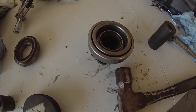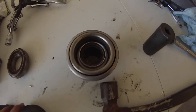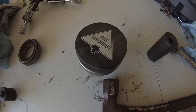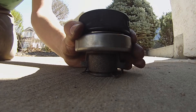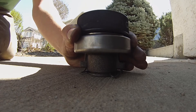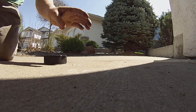If you don't have access to a press and don't feel like finding one, here's how you get your throw-out bearing on: step one, just take a hockey puck. Step two, hit it with a hammer. Boom.